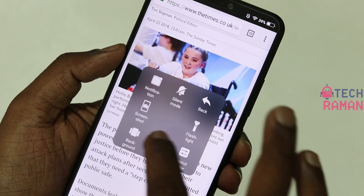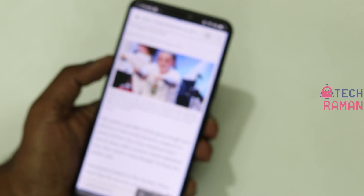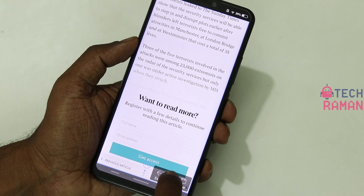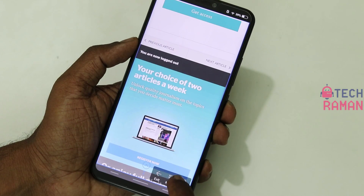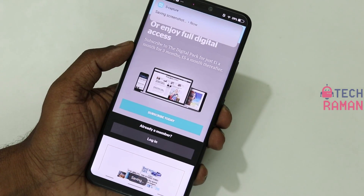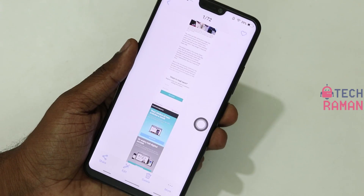FunTouch OS also offers a long screenshot, so you can take a really long screenshot of a web page. You can scroll down the page to wherever you want it to stop and then save it. This is how the long screenshot looks.